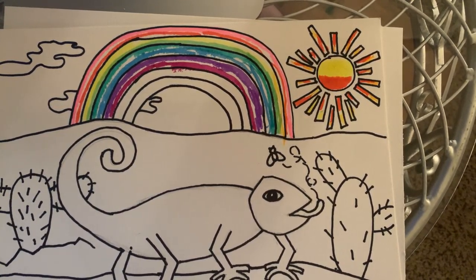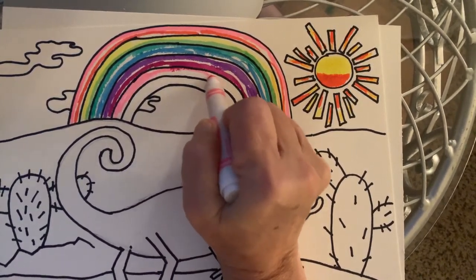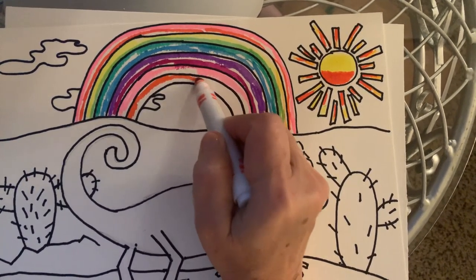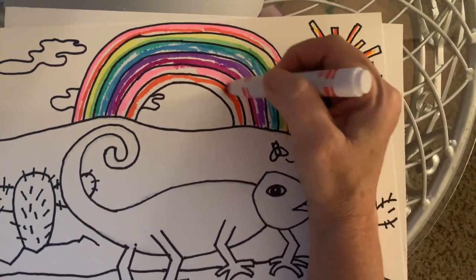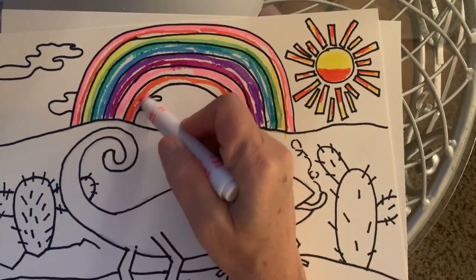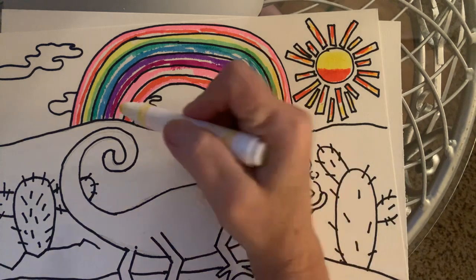We don't have to make this the way that rainbows really look, because it's art and we can do what we want. I'm going to start again with that other color, put some over here, then do some orange again. I'm going to do some pink again, and I might even add a little touch of yellow in here somewhere to brighten it up.